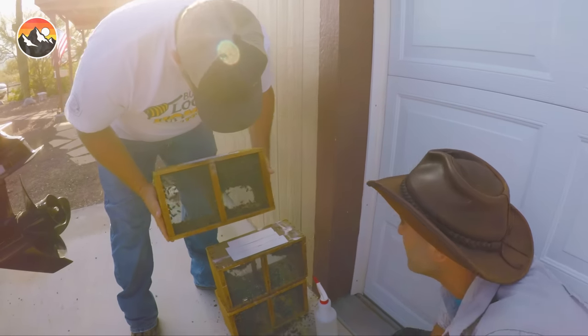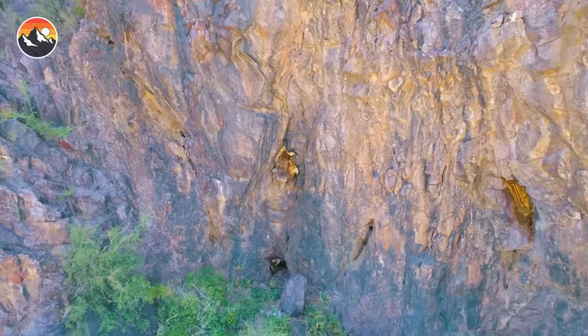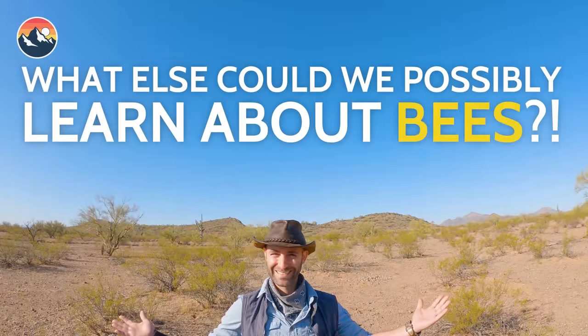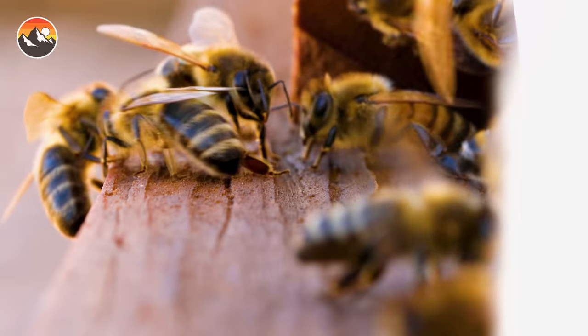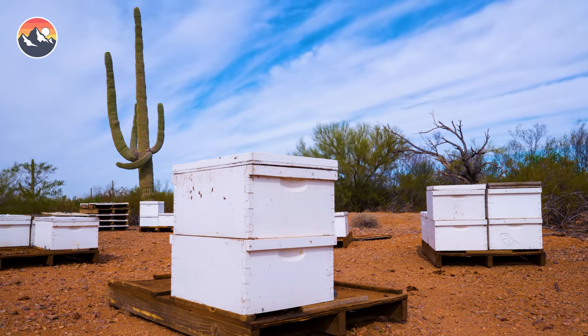Not only has Chris been a friend of mine for many years, but he has also helped us in the creation of every bee episode produced on the Brave Wilderness channel. Given all of that, you are probably thinking: what else could we possibly learn about bees? Well, have you ever wondered what's inside of a bee box — beside the bees? Today we're going to show you exactly what's in these white squares and how they work.